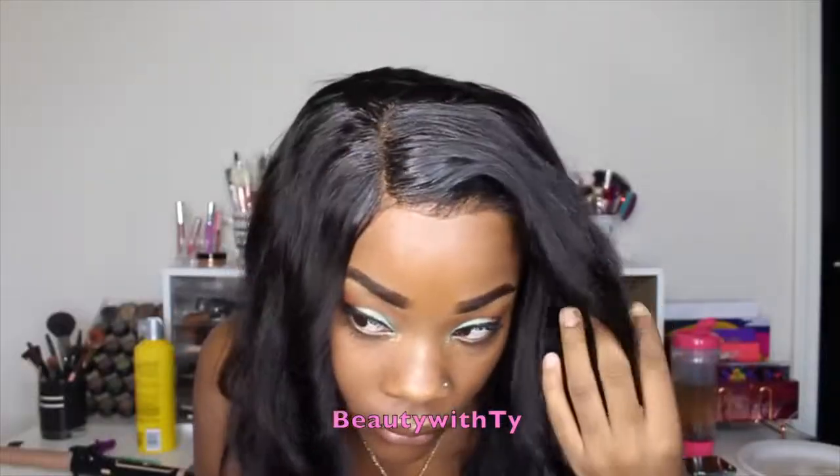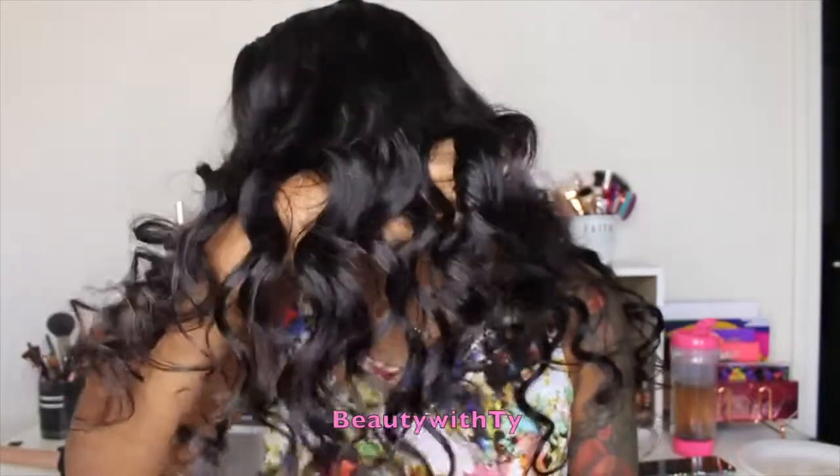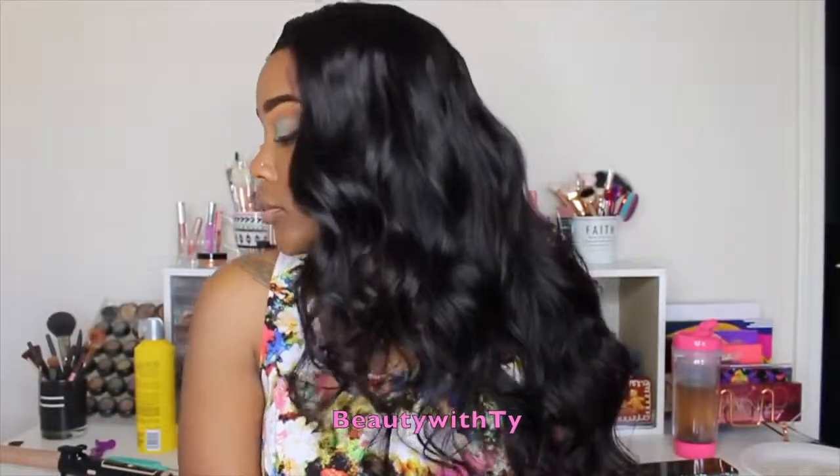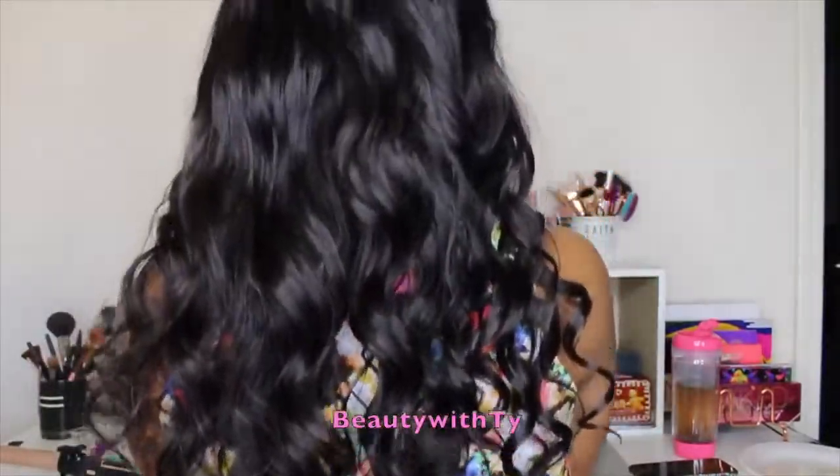What's up guys? Welcome back to Beauty with Ty. Today I will be showing you guys how to get curls that look voluminous and not go all the same way. You want to make sure your curls have volume and definition, and in this video I will show you how I curl my hair to get all of that.